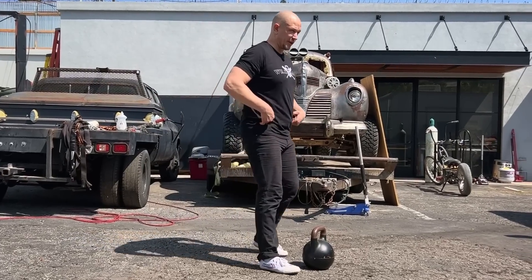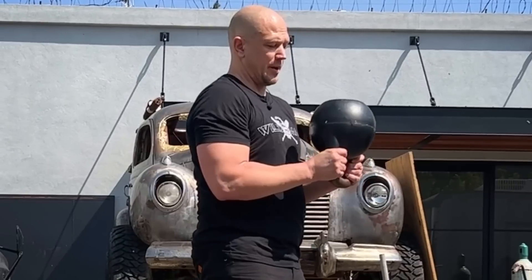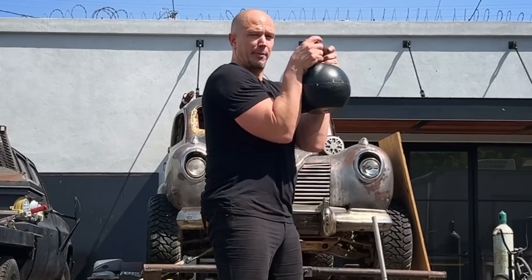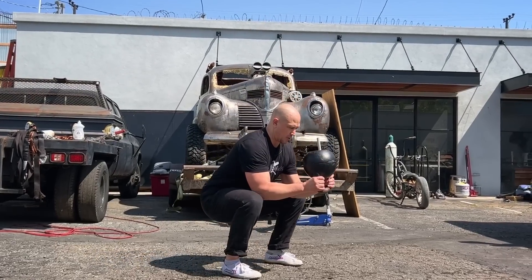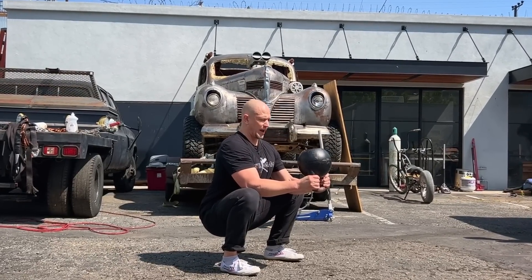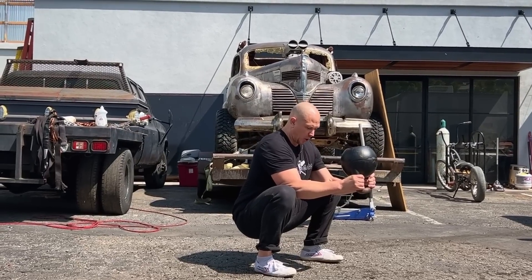Point two feet generally straight ahead, thumbs point towards the sky, thumbs point forward, pick the bell up. We call it bottoms-up because the bottom of the kettlebell is on top as opposed to holding it the other way. People who hold it the other way can stay with bad dynamics. By flipping the kettlebell over, it tends to put people at a right angle with their arms and then people can get down. Because it's a lever, people can lean back away from the kettlebell and get the kettlebell further away from them.